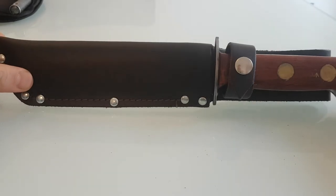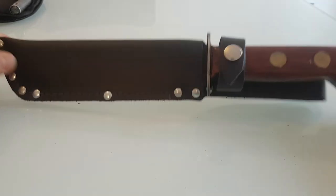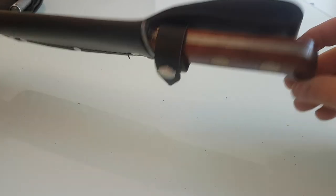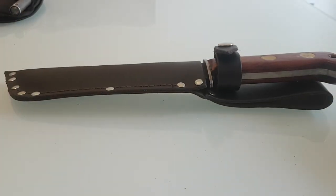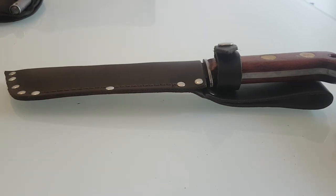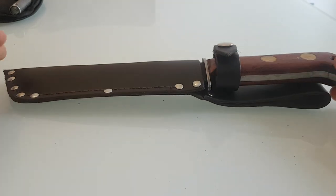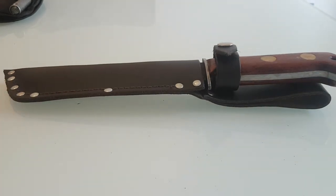All in all, this is one tank of a knife which will last generations. It will easily outlive me and I truly recommend it. It's currently ranging between 55 pounds sterling, and I've just checked on Heinnie Haynes and it's at 77 pounds retail for the wood version. Thank you for your time and goodbye.